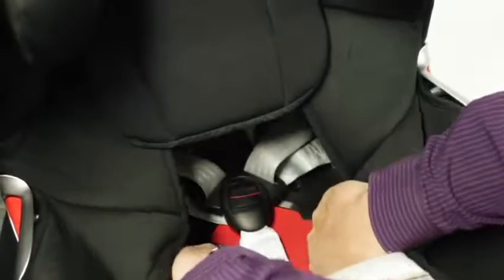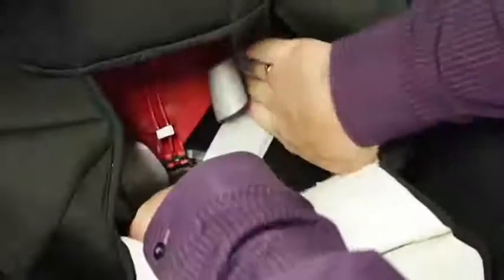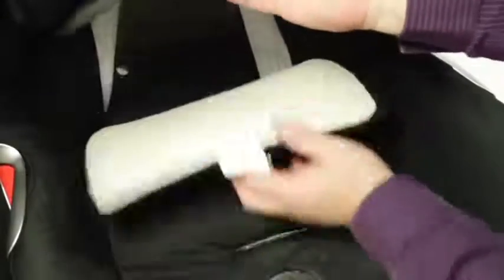Locate the red flap and open it up using the clips on the front. Make sure the harness straps are pushed to either side of the flap. Position the buckle inside the compartment and close the flap with a click. Seat fabrics can then be put back into place.